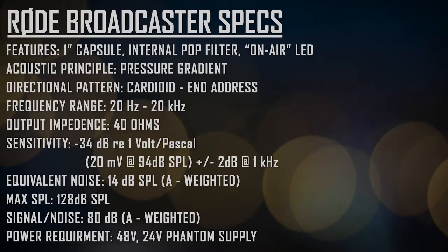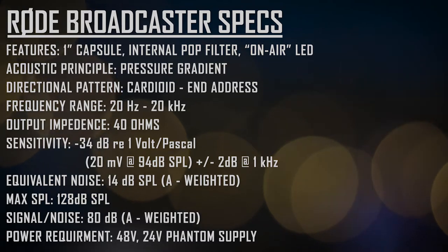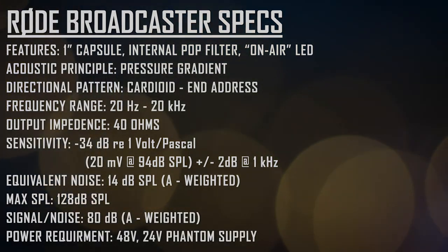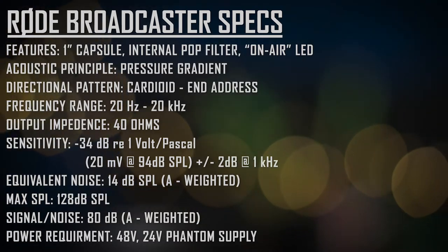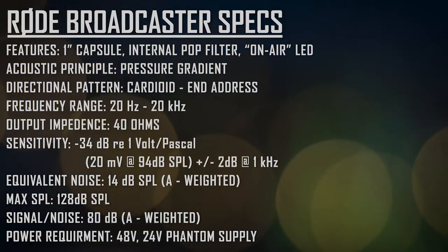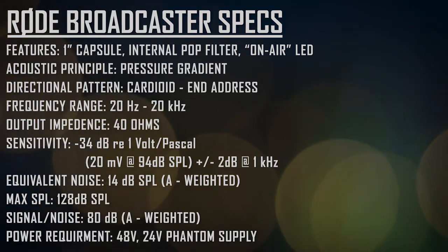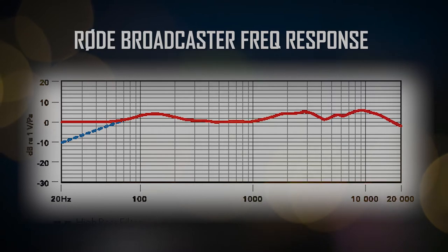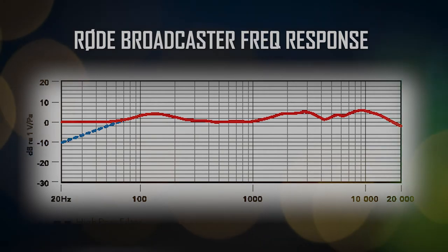Now that we've talked about some of the basics of the Rode Broadcaster, let's nerd out and talk about the specs. The Rode Broadcaster is a large diaphragm end-address condenser microphone. It has an internal pop filter supposed to minimize plosives, a 1-inch capsule, a cardioid polar pattern, and a frequency range of 20 Hz to 20 kHz. It has an output impedance of 40 ohms, a max SPL of 128 dB, a sensitivity of negative 34 dB, an equivalent noise level of 14 dBA, and a phantom power requirement of either 24 or 48 volts. It is, of course, an XLR mic. Looking at the frequency response graph, they were definitely not shy about what they were boosting — the boosts they make are quite popular moves when it comes to broadcast and podcast tone.